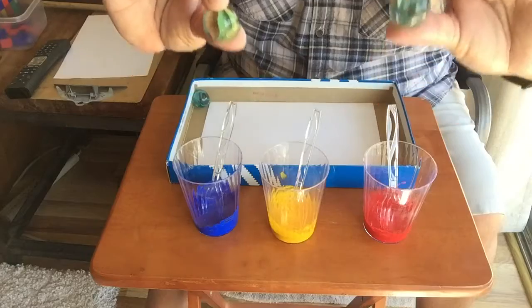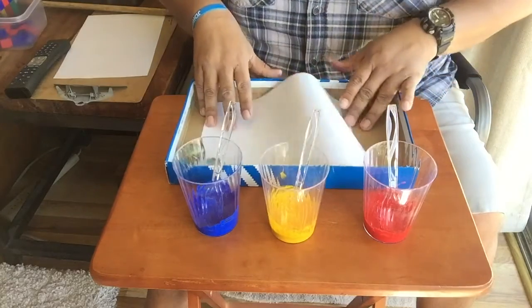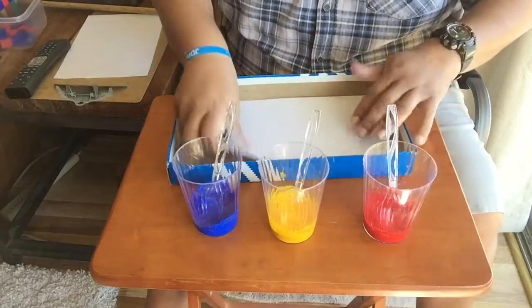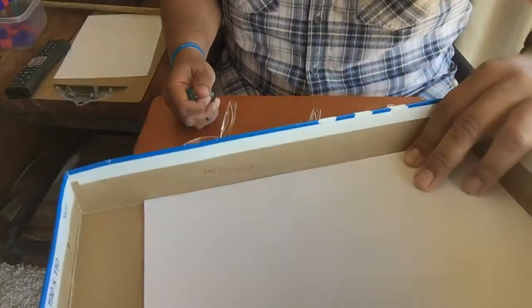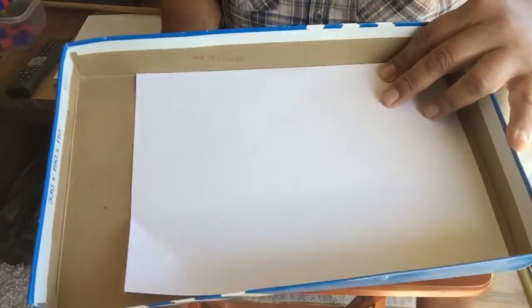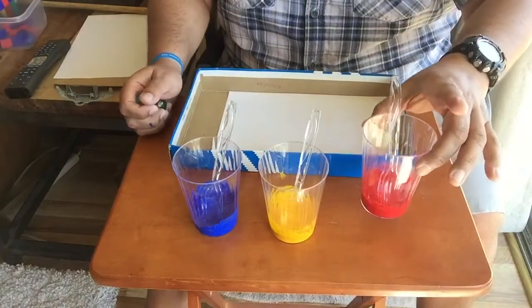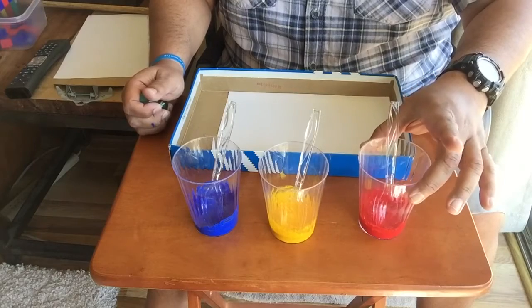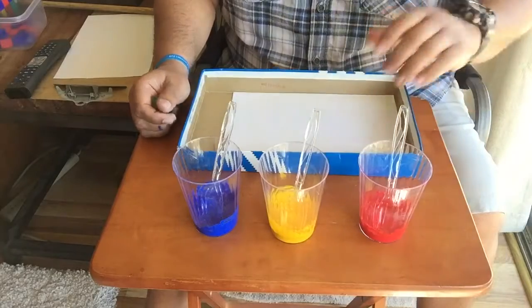But if you don't have marbles you could use golf balls — that works also. You're gonna need a piece of paper that you'll probably have to cut so that it fits inside of the shoe box lid. I have a nice shoe box lid; I got lots of shoes in my closet so I use a shoe box lid. You're gonna need some paint — I'm gonna use the primary colors which are red, yellow, and blue. You'll need a cup and a spoon to put your paint in.